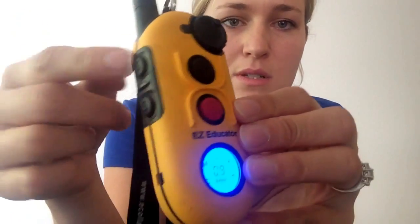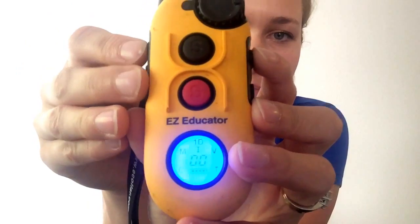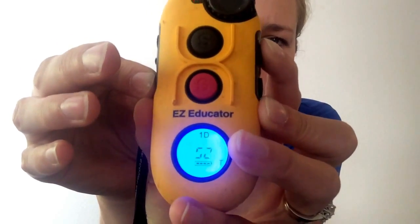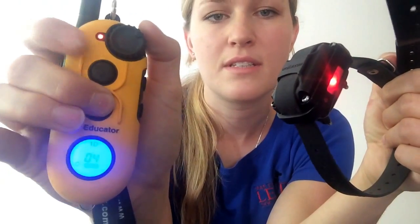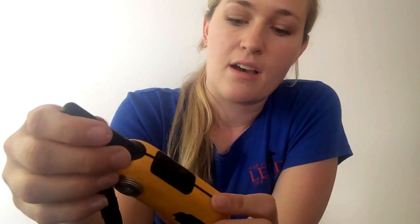Now I have two buttons set for momentary and two buttons set for continuous, so I want one of these to be my tone and one to be my pager. Again, I'm going to hold the program button down and tap the button I want to change — and remember, you have to have it set to zero. I hold it and tap to change it. We'll make the top one the vibration and let go — now that's my vibration mode. Then I hold the program button again, tap this button, and change it to my tone, and let go. Now this one's the tone. So I have momentary, continuous, pager, and tone. I really like that you can change the buttons to whatever is comfortable for you, whatever fits in your hand.